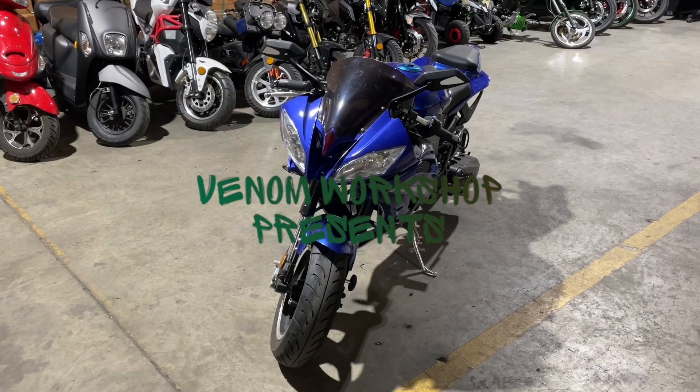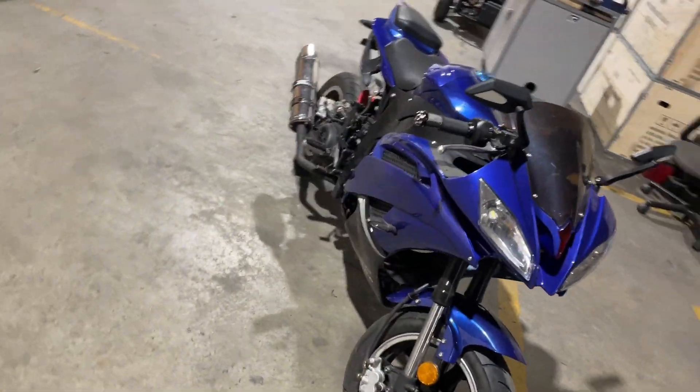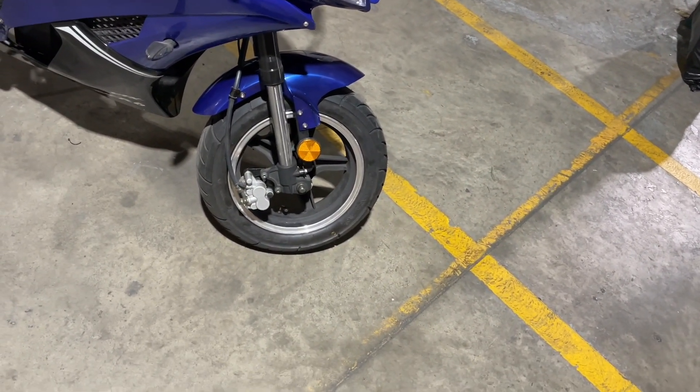Welcome back to the Venom Workshop. Today we're going to show you how to change the brake pads on the X18. This is the X18R with the 200cc engine in it, but it doesn't matter if it's the 50cc or the 200cc.